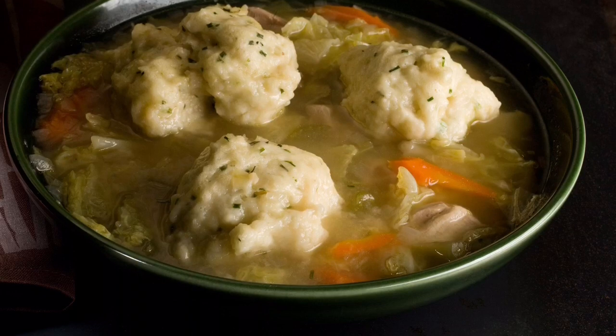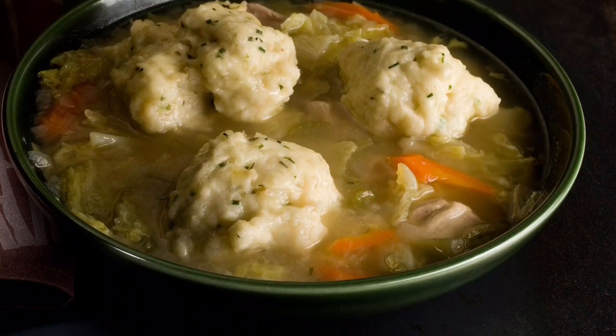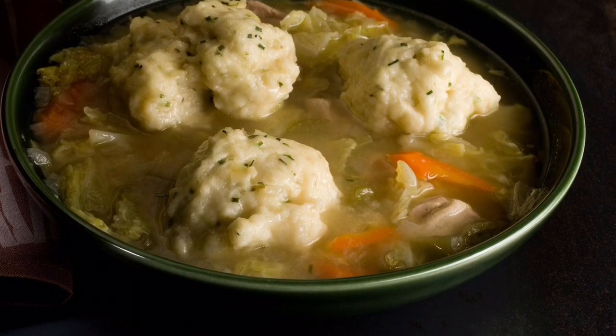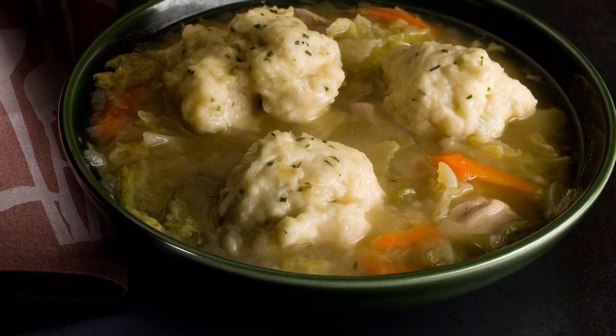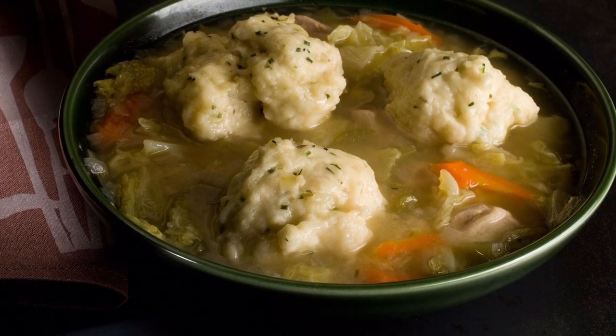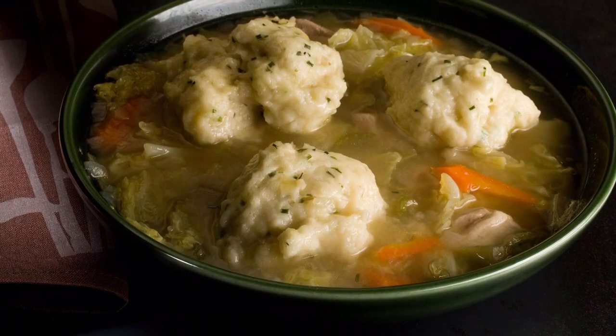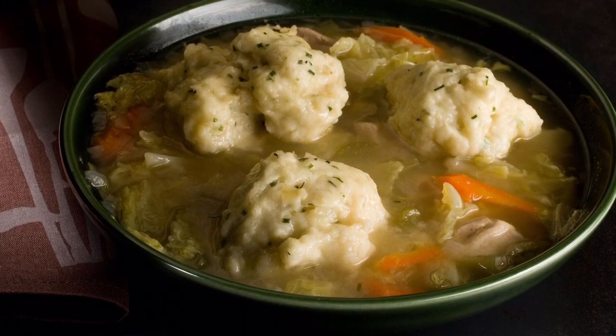Here's the trick — a couple of things to do so the dumpling doesn't fall apart, so you never run into that problem, and you can have as many dumplings as you want. If you're just going to make a small batch, you can do them right in the pot that you've got the chicken soup in. I'll show you how to make these dumplings so they don't fall apart.